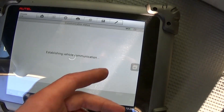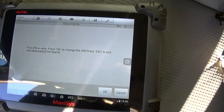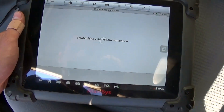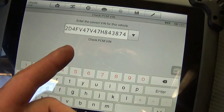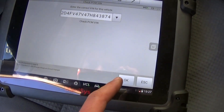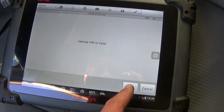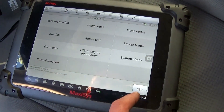Under Special Functions there is an option that says 'Check PCM VIN number.' Give it a minute to check. Click OK because this is not the correct one. Now we need to enter the VIN number that we need — we enter the VIN from our Charger. Click Enter, then confirm. It will say 'Vehicle VIN is valid' and now everything is good.